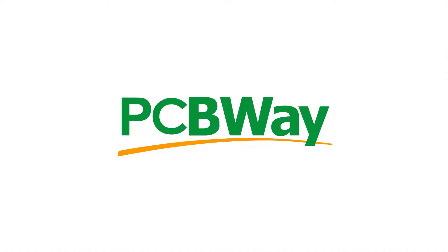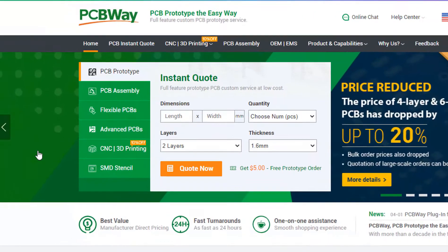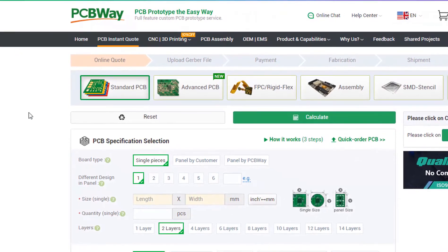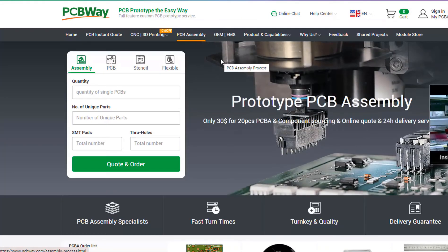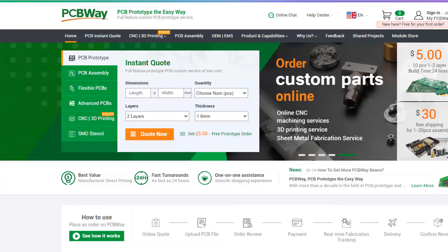This project is brought to you by PCBWay. What I really like about them is that you can get 10 professionally made boards for around $5. On their website, just click on 'Get Instant Quote' and you will see how much the PCB will cost. They also offer other services like PCB assembly, 3D printing, and CNC machining. The link will be in the description, so go and check them out.